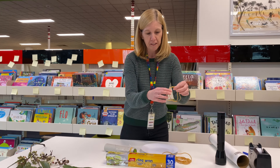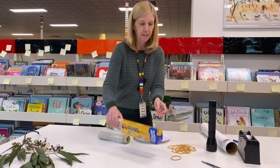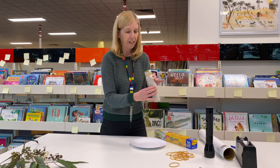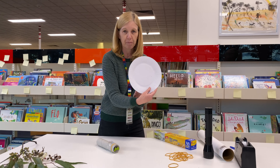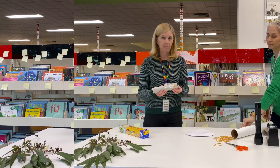You'll also need some elastic bands, or sticky tape if you haven't got elastic bands, and some cling wrap. Either you can find a toy to do your projector, or you can make your own shape — maybe some paper or a bit of cardboard, a pen and scissors, and that will be enough.